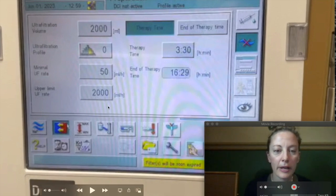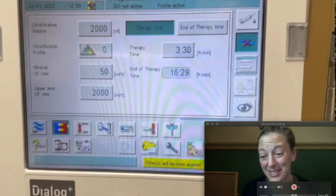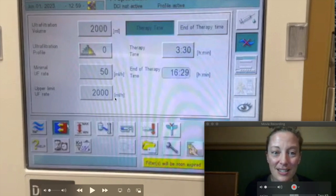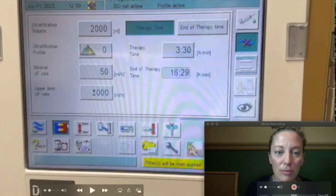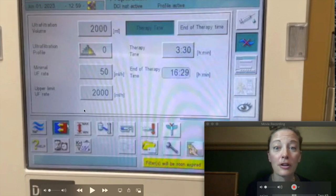Upper limit UF rate — this is a safety feature. The most that we can do: what if I put in 2000 but accidentally put an extra zero, and I'm trying to remove 20 liters in three and a half hours? That's dangerous — that is very unsafe. So this is a safety feature. If I do that, it's going to say 'Lindsay, this is too much fluid — can you check those numbers?' The most I can ever remove is 2000 mils per hour. I have had to increase this for one patient, one time, over my six years of dialysis nursing. So that generally never changes.